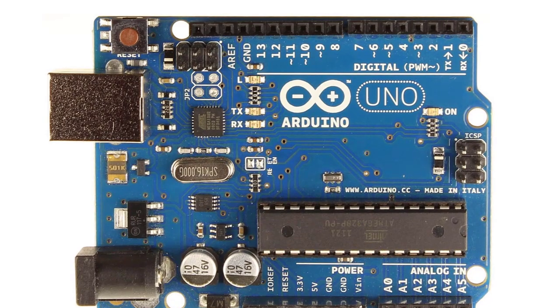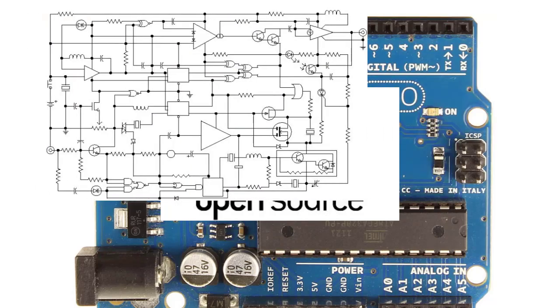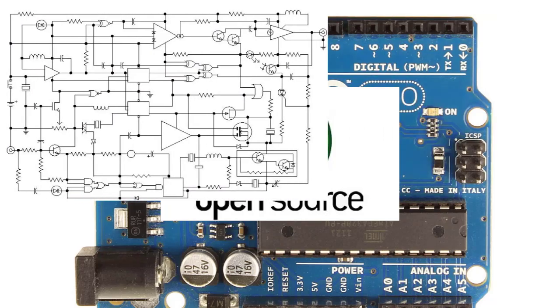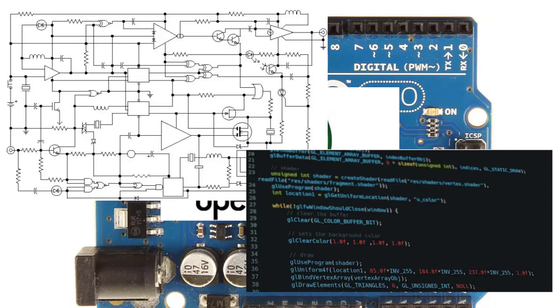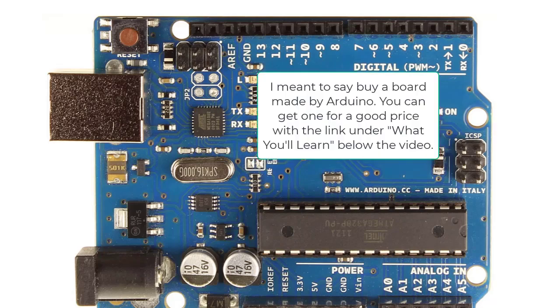Arduino is an open source platform, and open source means that all the design files, schematic files, and software for the Arduino are available to the public and open. People are allowed to copy them, and a lot of people have. There are a lot of Arduino clones and derivatives out there that you can buy. A lot of them are okay and just as good as the Arduino, but I'm going to suggest that you buy your Arduino Uno from Arduino if you don't already have one.